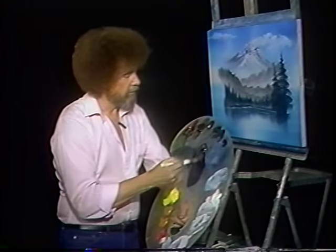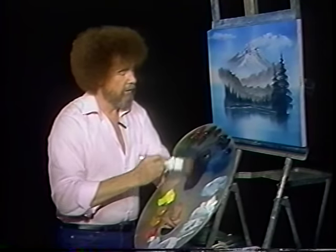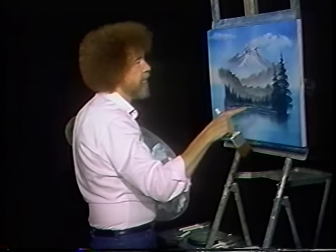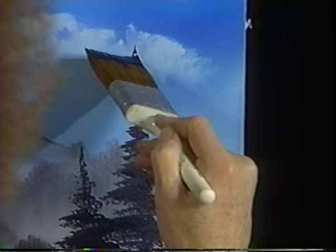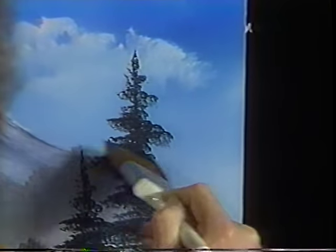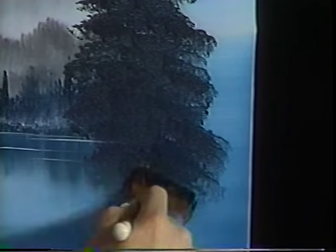One of the questions I get asked frequently: what if I do a tree and decide I don't like him? Or maybe I want to make him taller. Watch here. Let's say, well, I hate to mess up this tree, but I want to show you this — it's a good tree. Maybe you want to make this tree taller. All you have to do is touch and come right back over the top of him. And you just paint a bigger tree right over the top. We don't make mistakes. We have happy accidents. And you have a brand new, beautiful tree. That easy.